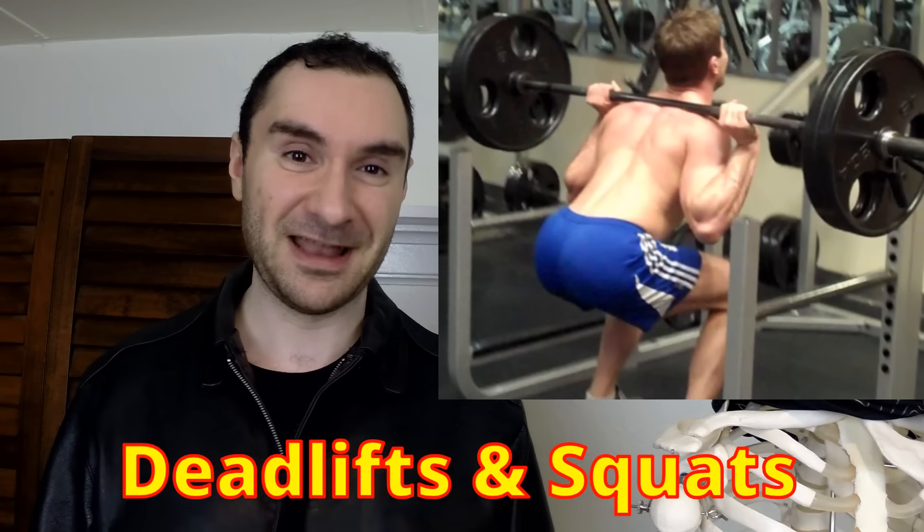The next two exercises — deadlifts and squats — are very good exercises, but many people do them wrong by rounding their lower back. With all that weight your spine is supporting, rounding is dangerous. If you're rounding on squats — also known as butt winking — that's a lot more pressure on your discs and you could get a herniation from that. You want to keep a neutral, straight spine.